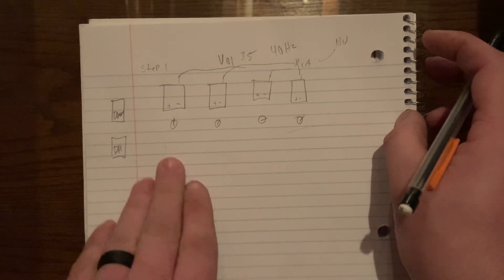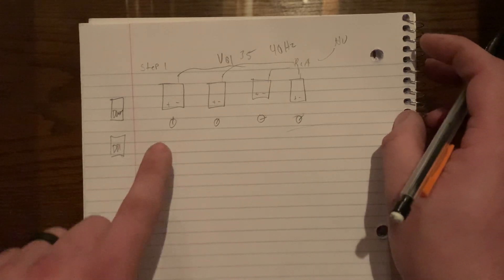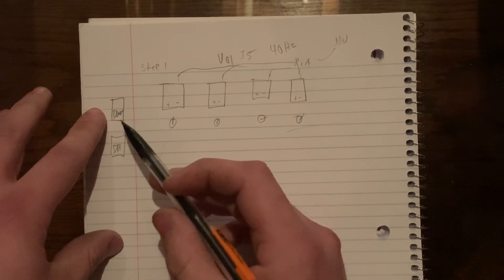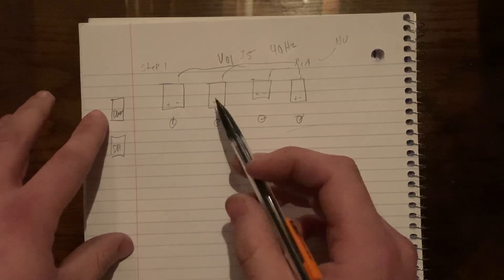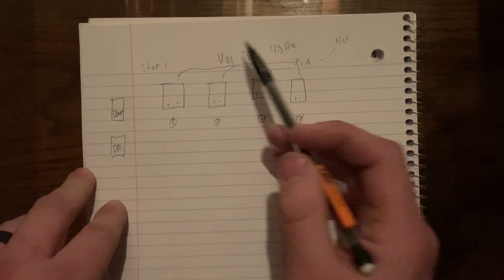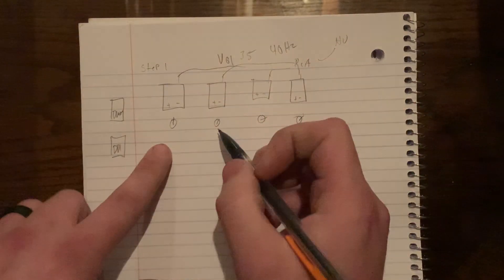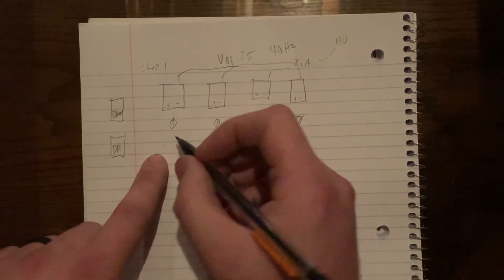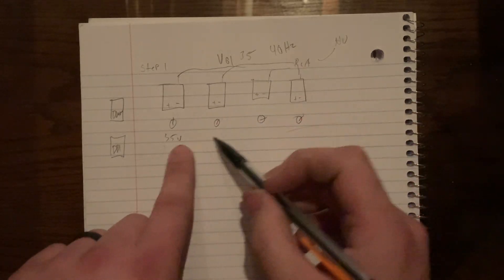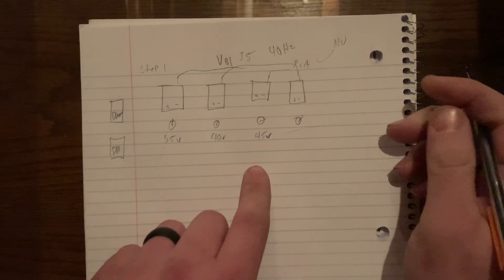After using the DD1 and confirming that at 40 Hz and volume 35 all amplifiers are now clip-free, the next issue is that your output voltage will be different on every single amp. Start a 40 Hz tone on repeat without changing the volume, then use your DMM to check the output voltage on each amplifier. For example: amp one reads 35 volts AC, amp two reads 40 volts, amp three reads 45 volts, amp four reads 43 volts.